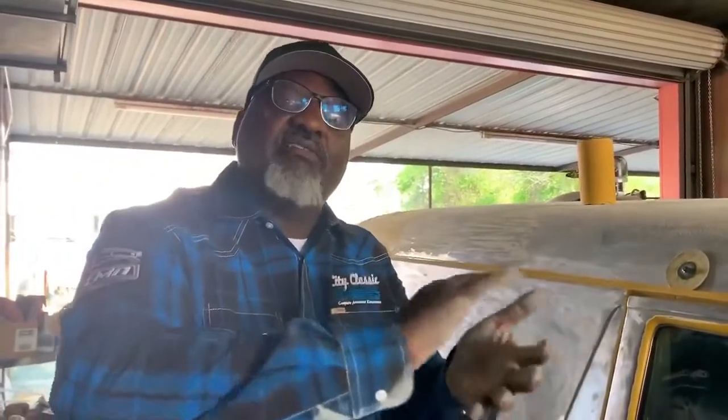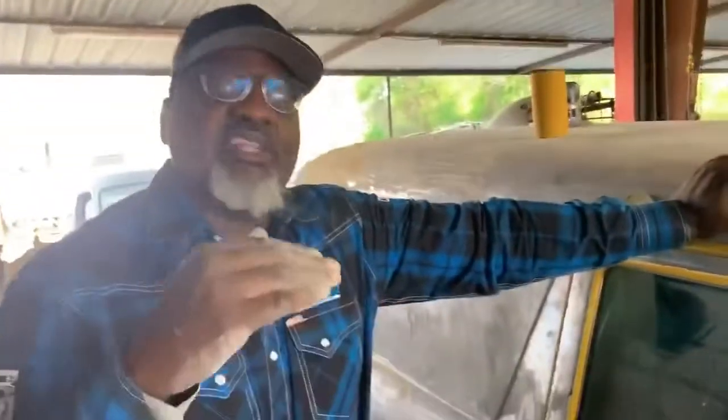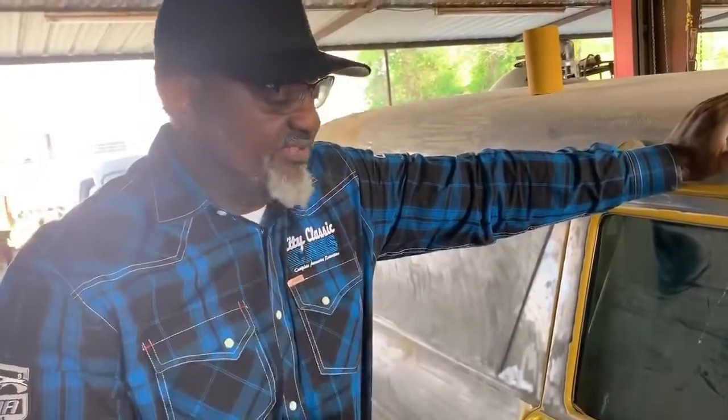Well, first of all, bondo works best when it's just like a skim coat. You can have little small pits in the body, get it as straight as you can with the metal, and what that bondo will do is just smooth everything out, make everything small, smooth and true. You'll see a lot of high-end restoration cars where the whole car has a skim coat of bondo. And that bondo is not there to fill in low spots or anything like that — it's not there to hide rust or hide holes.